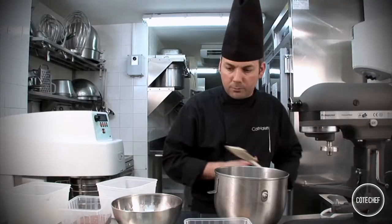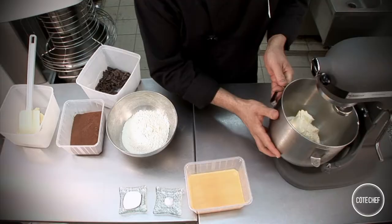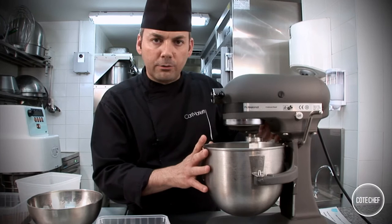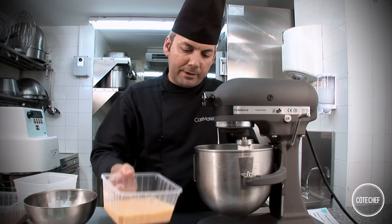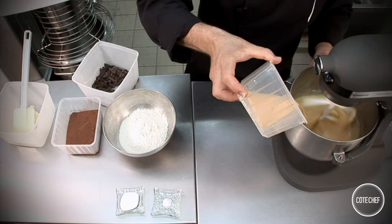We are going to use an electric mixer to blend everything together. First, add the sugar and the heavy cream and mix that up. Once these two ingredients are mixed well, slowly add in the eggs.